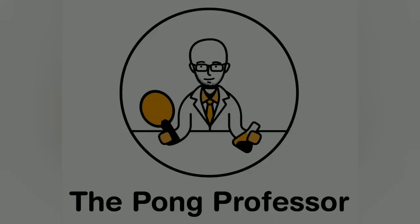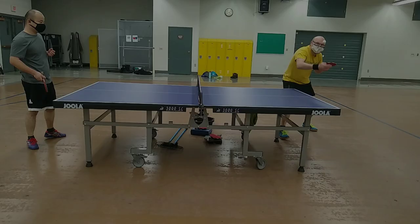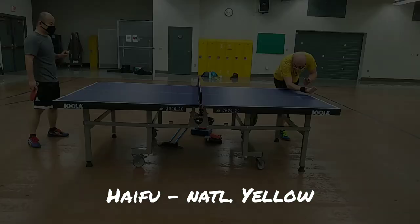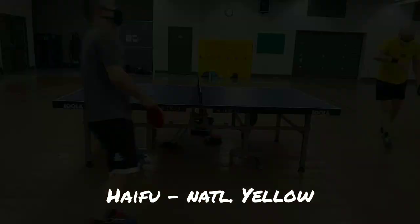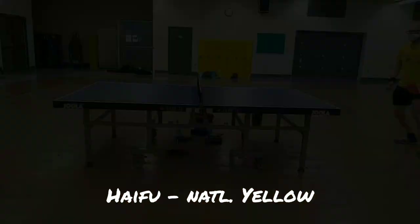Next up, we have the national yellow version of the Haifu booster. Loops remained spinny and dangerous. However, the Hurricane 3 seemed to have become slightly softer and a little less crisp relative to the original test. Pushes remained very spinny and the blocks still very solid.